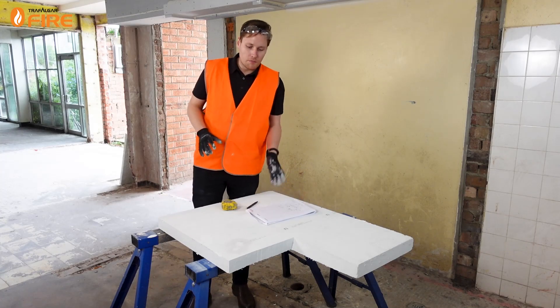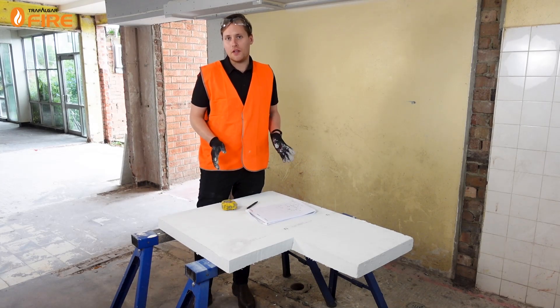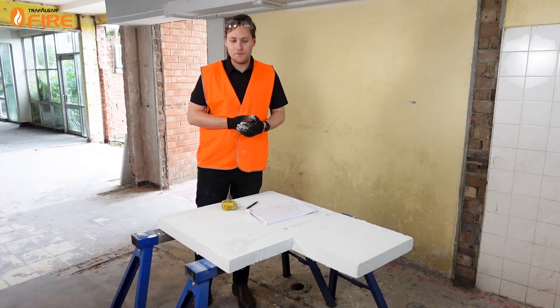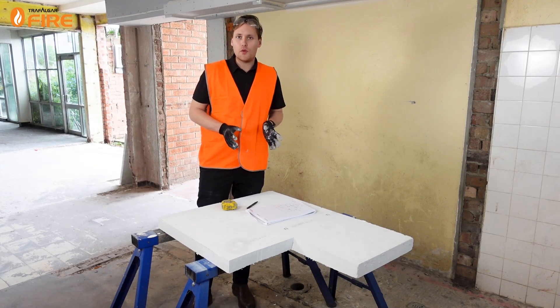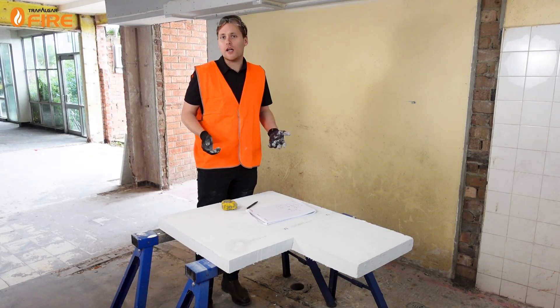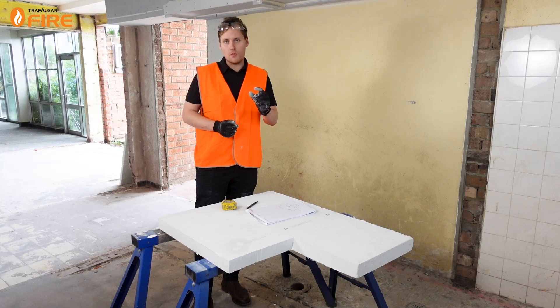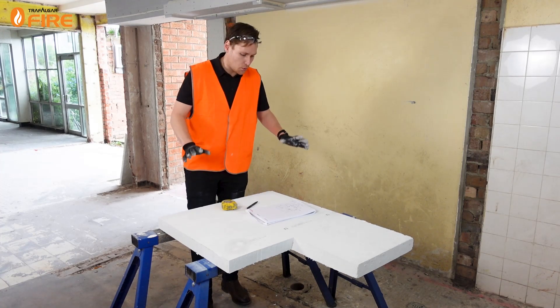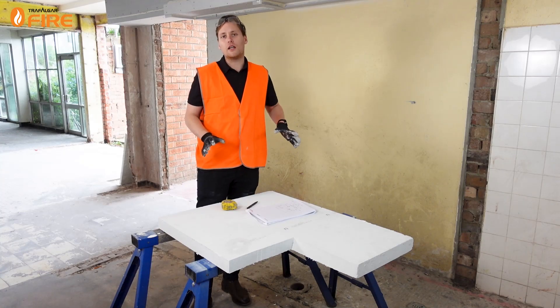This is a piece of MaxiLite board 60 millimetre that we have left over from a project, so I'm just going to chop off the unneeded pieces and we'll use that today. When handling MaxiLite board you've got to be careful not to chip the edges. The 60 millimetre thick board is quite sturdy, but when you start using the 30 millimetre board as cover strips and patches you can get a little brittle, so make sure you're supporting it properly when you're going to do your cuts.